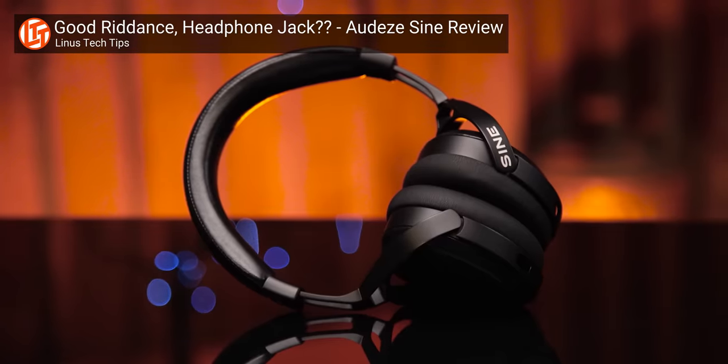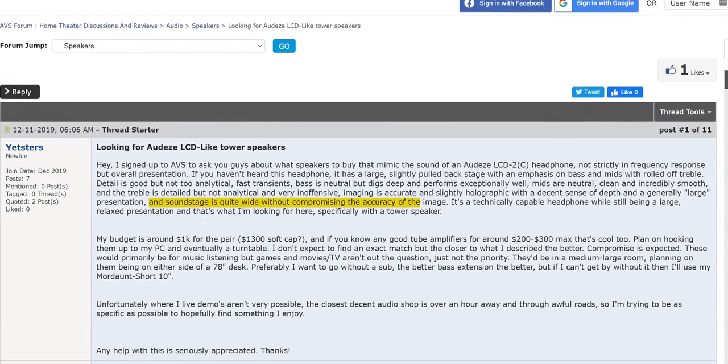From a stereo imaging and accuracy standpoint, there's no drawback. The ears are designed to hear bleed over in your left ear from what is playing in your right — that's how sound works in the world around you. A set of planar magnetic drivers right next to your ear holes is about as close to great quality speakers in a room as you can get. Audeze rightly has a spectacular reputation in the audiophile community for their wide soundstage and lifelike audio.